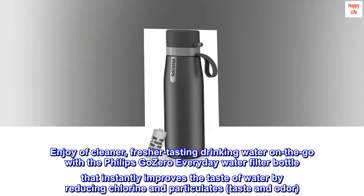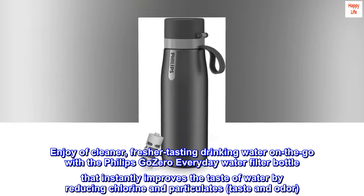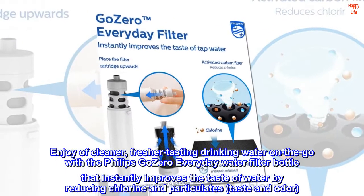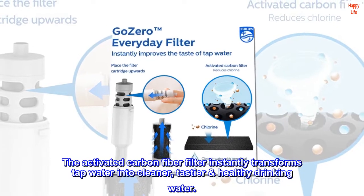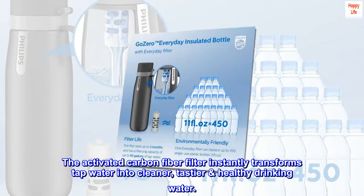Enjoy a cleaner, fresher tasting drinking water on the go with the Philips Go Zero everyday water filter bottle that instantly improves the taste of water by reducing chlorine and particulates, taste and odor. The activated carbon fiber filter instantly transforms tap water into cleaner, tastier and healthy drinking water.